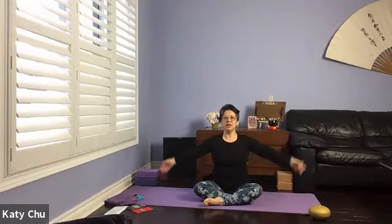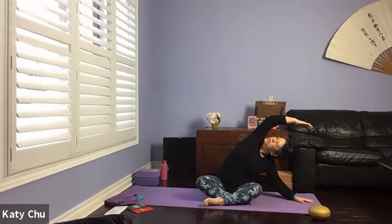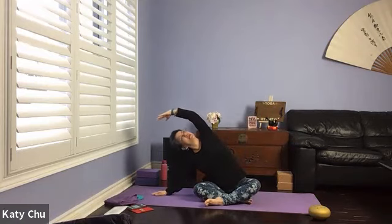Coming into side bend. Inhale your arms up, lengthening in the center. Exhale, lean towards the right side, bending the elbow, making room to come down. Reach and stretch. Slowly come back up, lengthen the spine in the center. Exhale to the other side, bending the elbow, making room to come down. Top arm is a crescent, looking up.